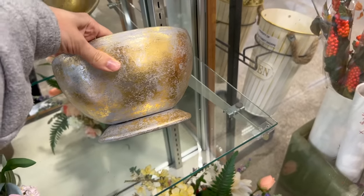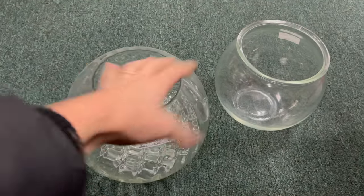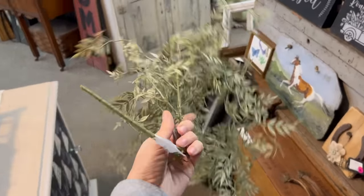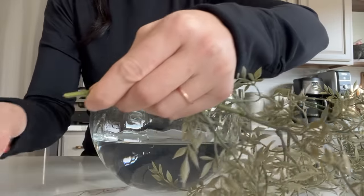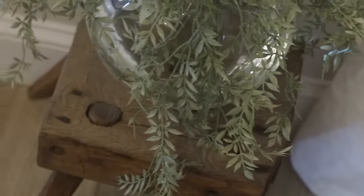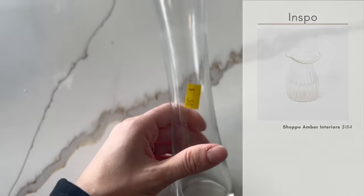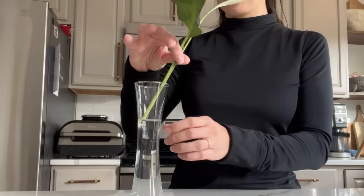On top of the rustic stool, I wanted a plant I didn't have to worry about caring for. At the antique mall I found a round glass vessel for $24, cleaned it up, and found some faux foliage for $7. I like to add water to glassware even with fake flowers — it creates a more realistic look. I also found a small bud vase for just 50 cents for the glass shelf and took a clipping from my peace lily to place on top.